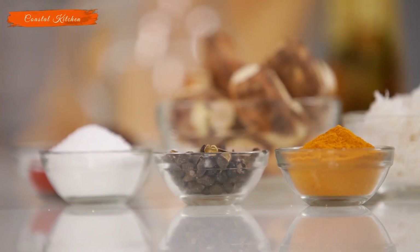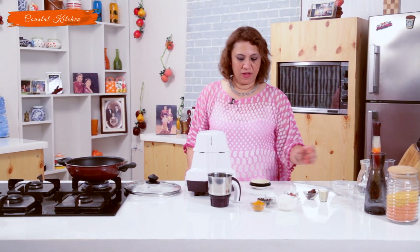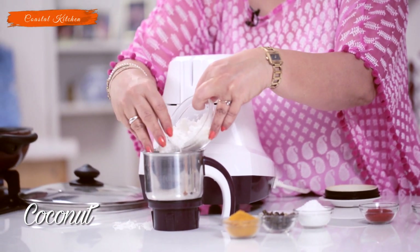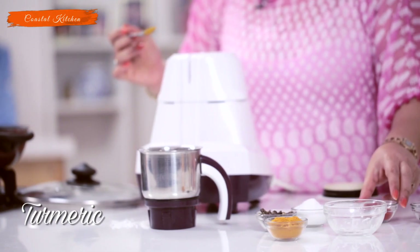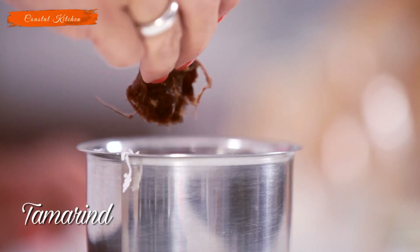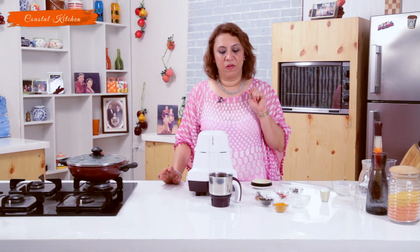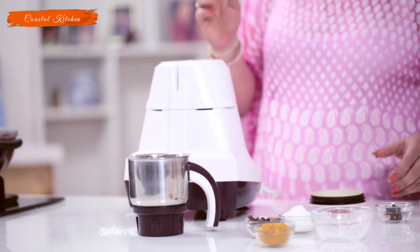While the Arbi comes to a boil, we'll grind the masala — it's really very simple. The key ingredient is Tirfada, which I'll show you when we get to it. For now, I take freshly grated coconut, as all my curries are coconut-based. Add a little turmeric — about one-fourth teaspoon — and chilli powder about a teaspoon. Some tamarind, about the size of a marble. That's just four ingredients in the masala. Let's add about half a cup of water and grind it to a nice fine paste.